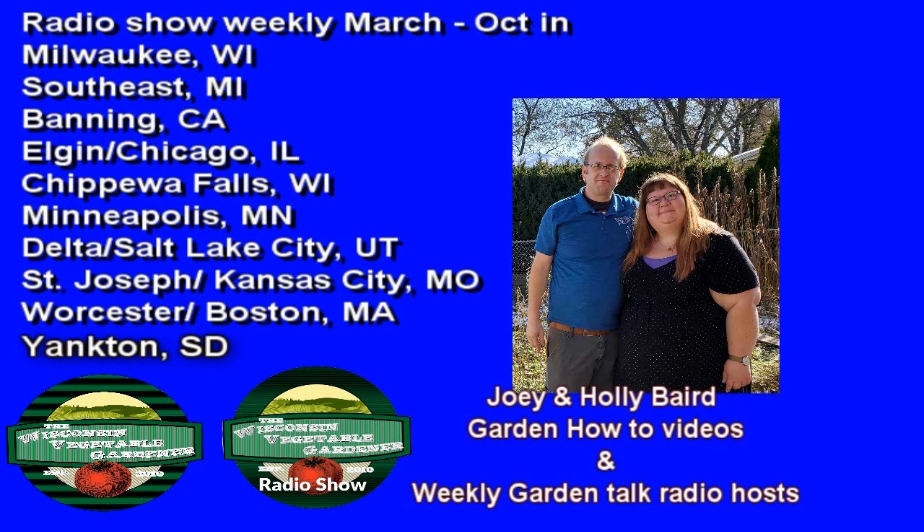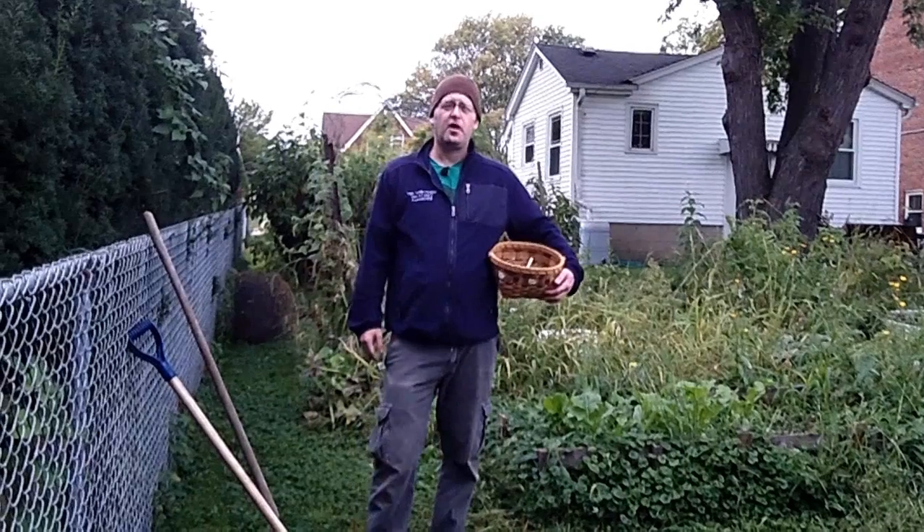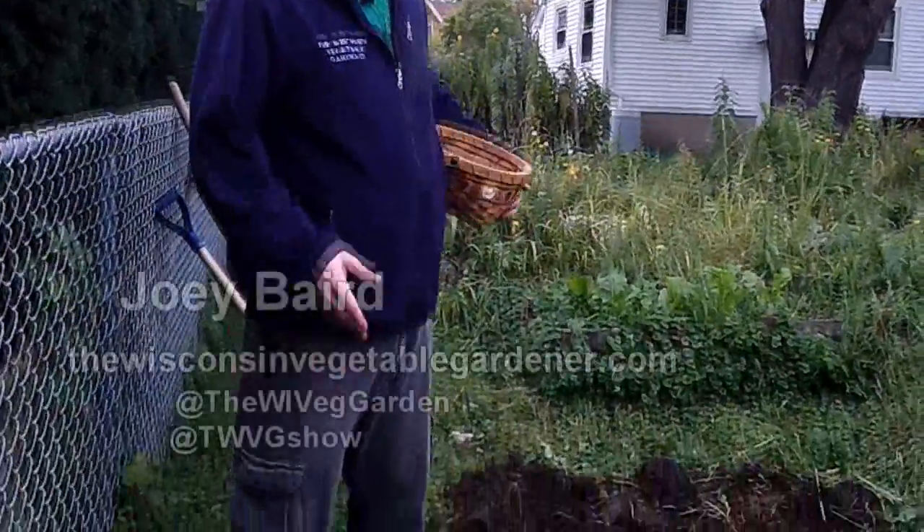If you're new to our channel, don't forget to hit the subscribe button. Welcome to the Wisconsin Vegetable Gardener. I'm Joey Baird. We're going to plant garlic today.